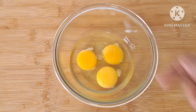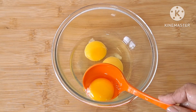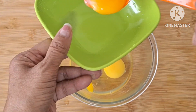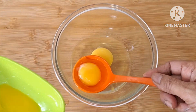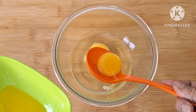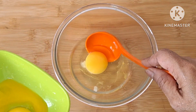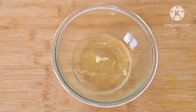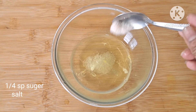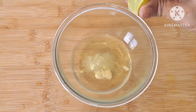Now I'm going to separate these 2 eggs. I'll remove the 2 eggs so that I can separate them. First of all, I'm going to separate them. This is sugar — once I separate the 2 eggs, you can use your own knowledge here.